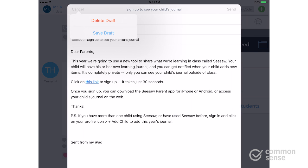Whether you send it via email, hand it out at back-to-school night, or both, you'll make Seesaw part of a consistent digital workflow in your classroom for you, your students, and for parents.